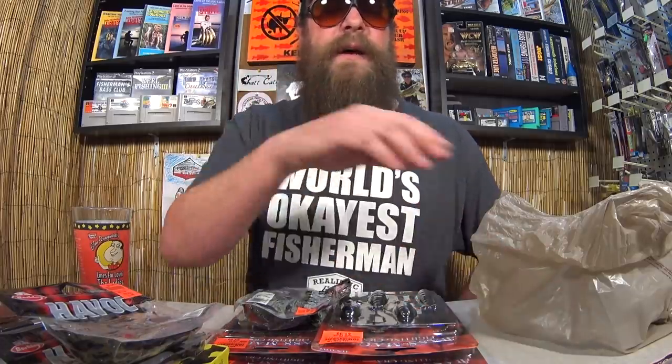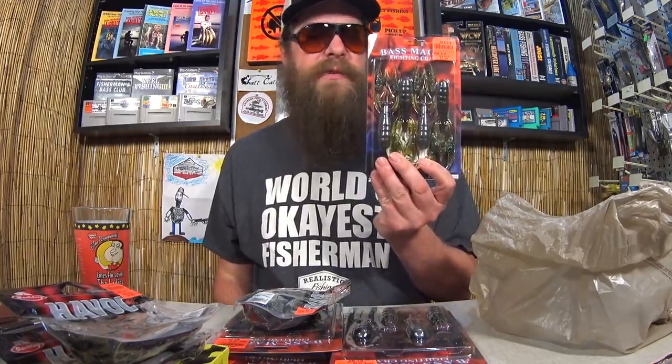Pretty cool stuff today. I'm really excited about that Rapala — I don't know much about it but it's an awesome bait. Those tiny brush hogs are cool. Of course all the Havoc. But Bass Magic — this is the one I'm most interested in. I can't wait till the bass start biting craws again. When that water gets to about 55 degrees, the crawfish start climbing out of the mud. Then it's game on.